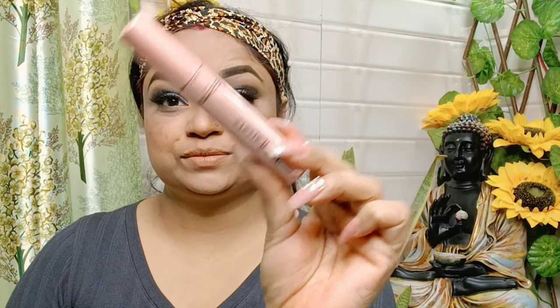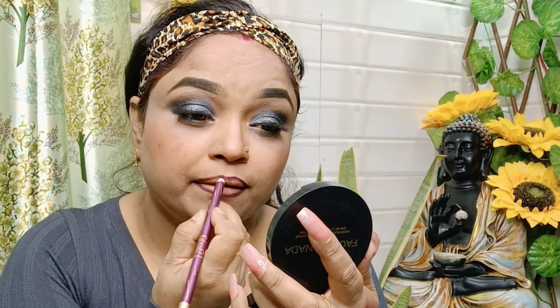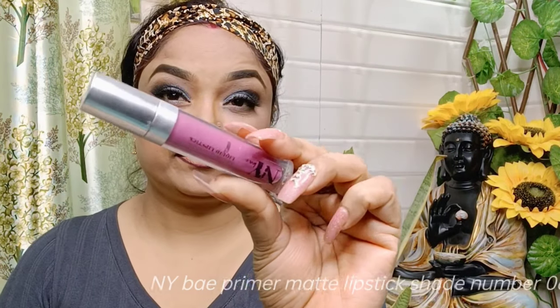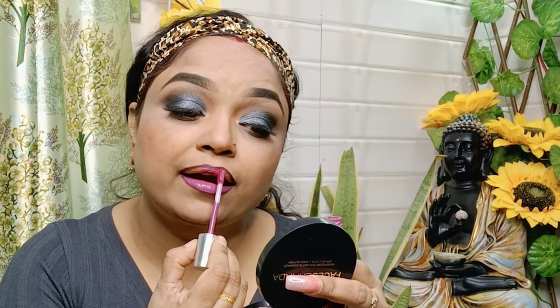I have used lashes and then I am using mascara which is very affordable — it is 150 rupees but it is very good. After that I have used a lip pencil, and then I applied a lipstick which I really like.